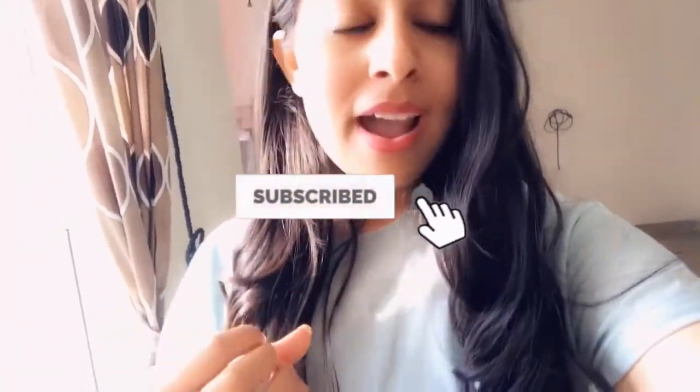Don't forget to like, share, and subscribe to my channel. Thank you to all those who have subscribed and supported me since day one — I'm really grateful. Thank you so much, I love you all, and keep on supporting!